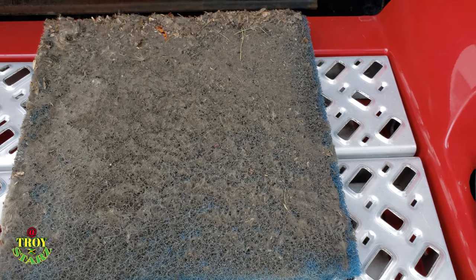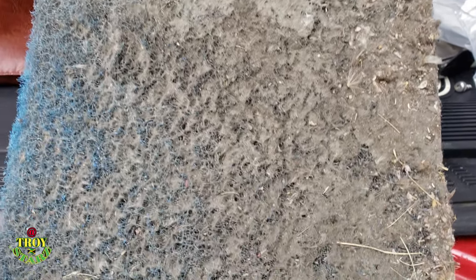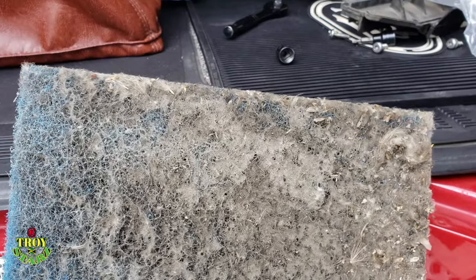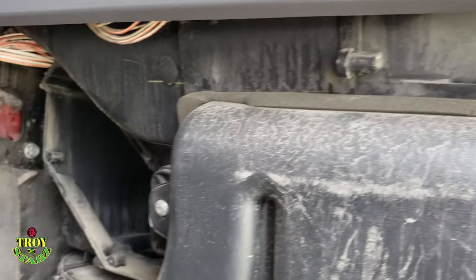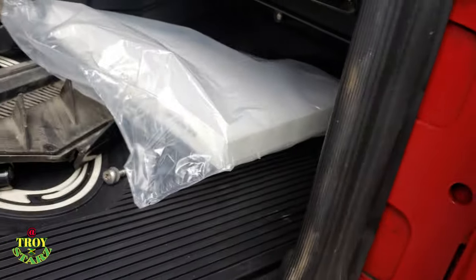Oh my goodness guys, I never see anything like this before. So this is the old filter. I did my research and I realized that this blue thing is also sold by Mac, but if they don't have this blue one they'll also give you the white one that I already have. This blue one looks like something you can wash and reuse. For now I'm gonna put in the new one and wash this one out and keep it. As you can see underneath there's a lot of dust and I'm gonna clean it out. I'll get my rag and water and do some cleaning in here.